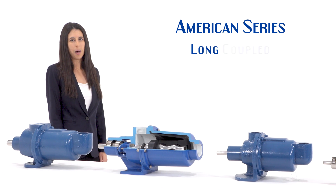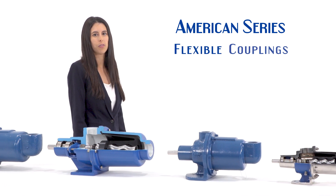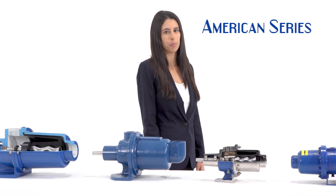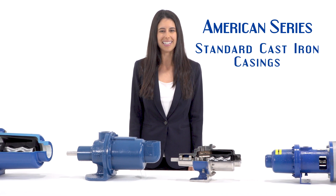We have American series pumps in long coupled versions for mounting on steel base plates with flexible couplings and coupling guards. Both close coupled and long coupled pump versions are supplied with stainless steel internals and standard cast iron pump casings.